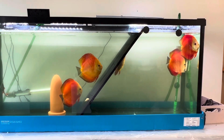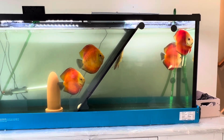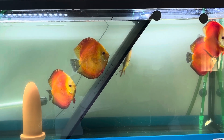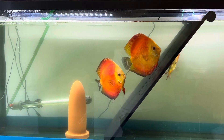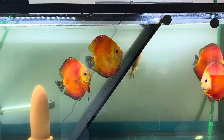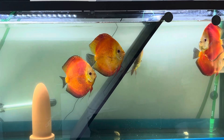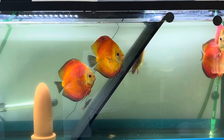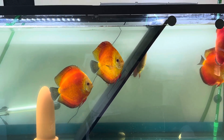I put a fish tank cover as a divider because they are very territorial and fighting one another. This pair fights very aggressively with the others, so I used the fish tank cover as a temporary divider. I'm going to buy a proper fish tank divider and that is coming today.